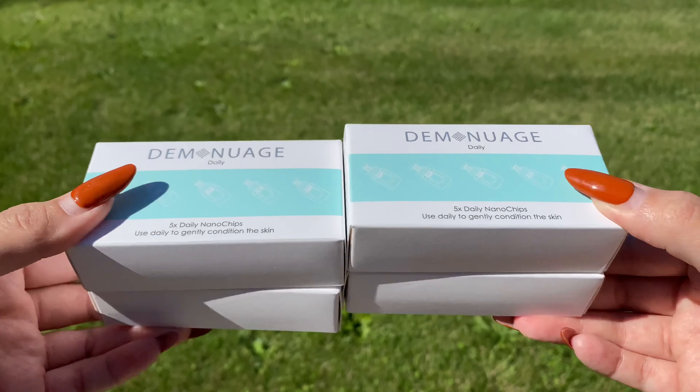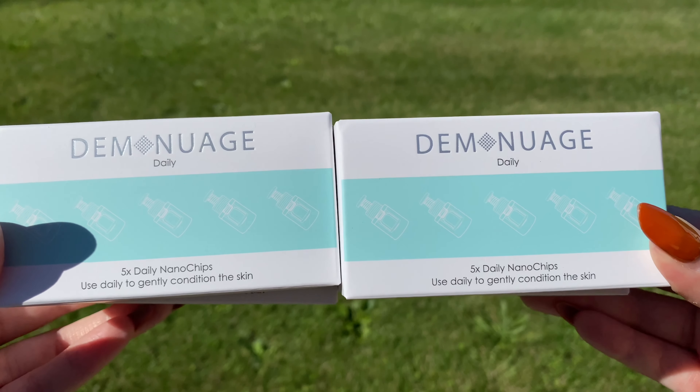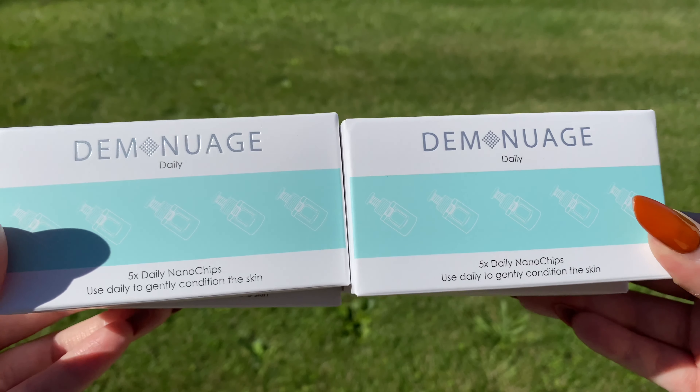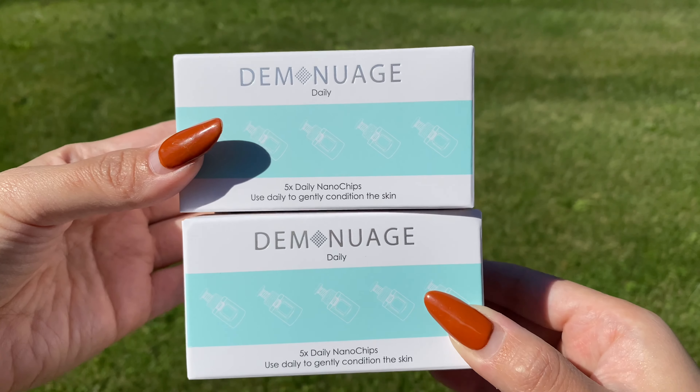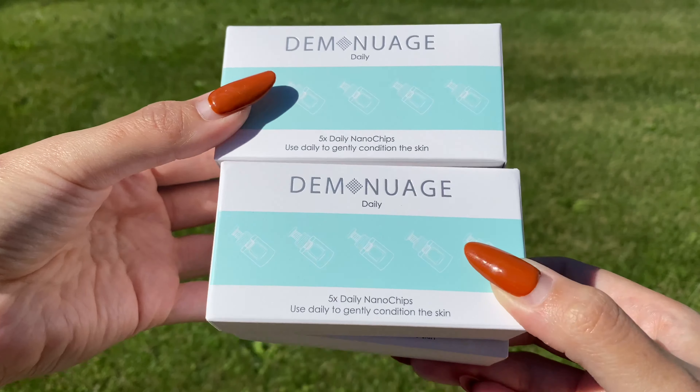The second product you receive in the box is called the Daily Nano Chip. You receive four boxes and each box is one weekly supply, so each box contains five daily nano chips. You can use this every single day with any facial serum that you like.